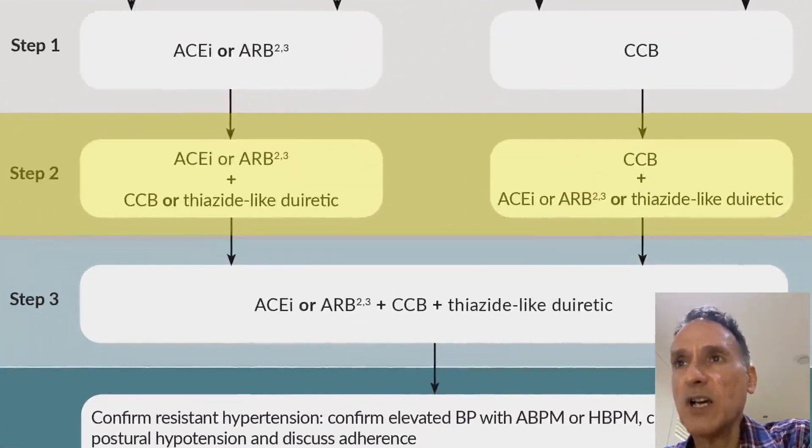If Step 1 is not enough, we move to Step 2, which uses two drugs. We use the alternative treatment — so if the person is on an ACE inhibitor or ARB, we add a calcium channel blocker, and if on a calcium channel blocker, we add an ACE inhibitor or ARB. We can also consider a thiazide-like diuretic in either case.